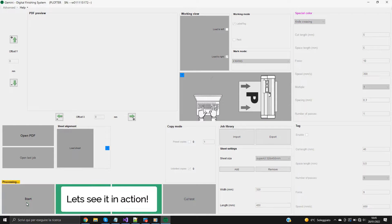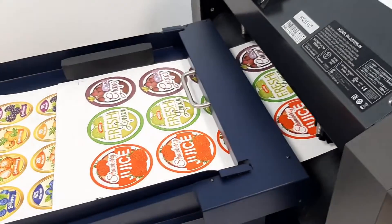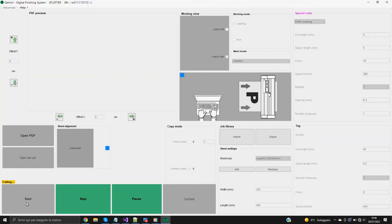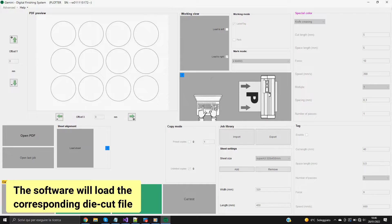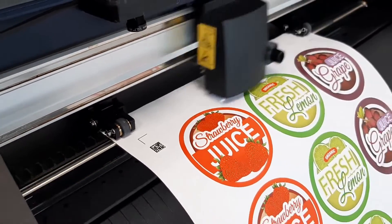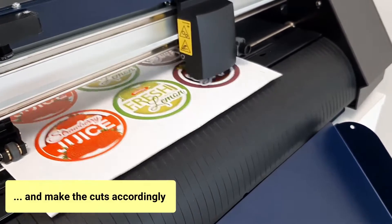Let's see it in action. The camera will recognize the data matrix code. The software will load the corresponding die cut file. Then the unit will read the marks and make the cuts accordingly.